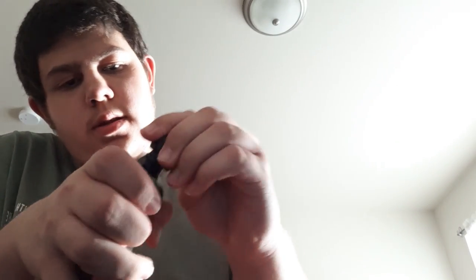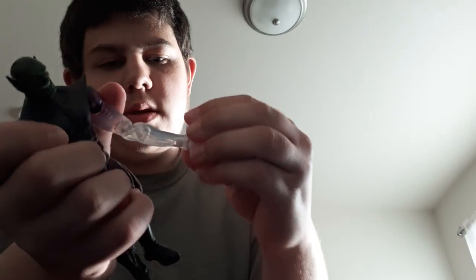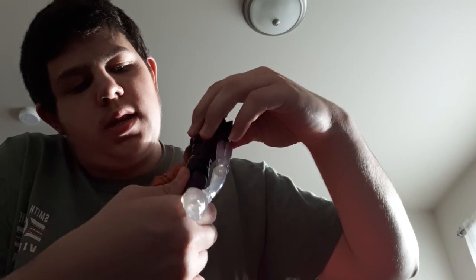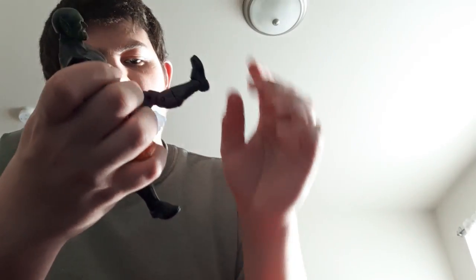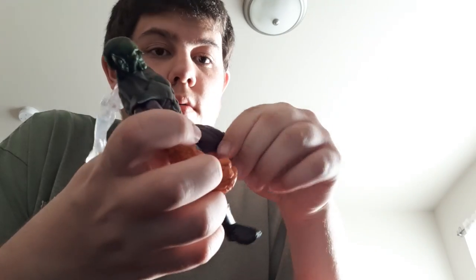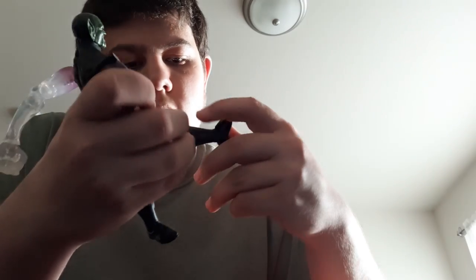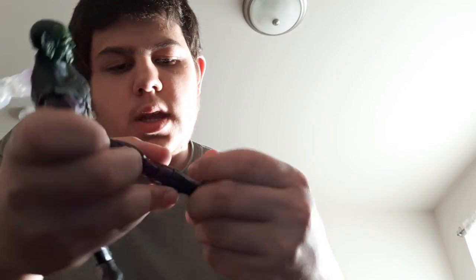Articulation time: his head — both heads — can look up, down, side to side, and tilt a little. His arms go out about that much, rotate all the way around, and he has a bicep swivel and double-jointed elbows. Wrist swivel and hinge as well. His abs crunch forward and back, waist goes side to side. Legs kick up and barely kick back, with an upper thigh swivel, double-jointed knees, calf swivel, ankle up-down movement, and ankle pivot.